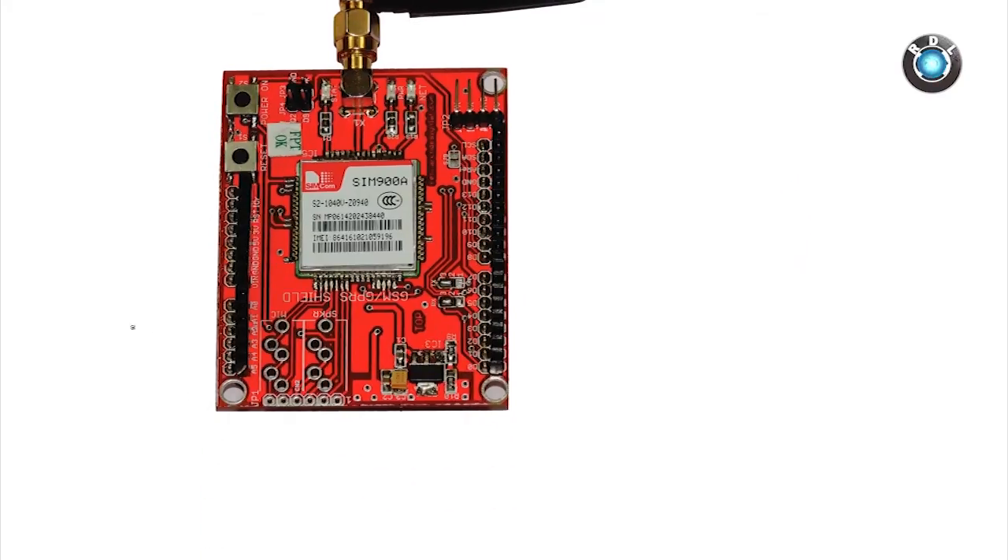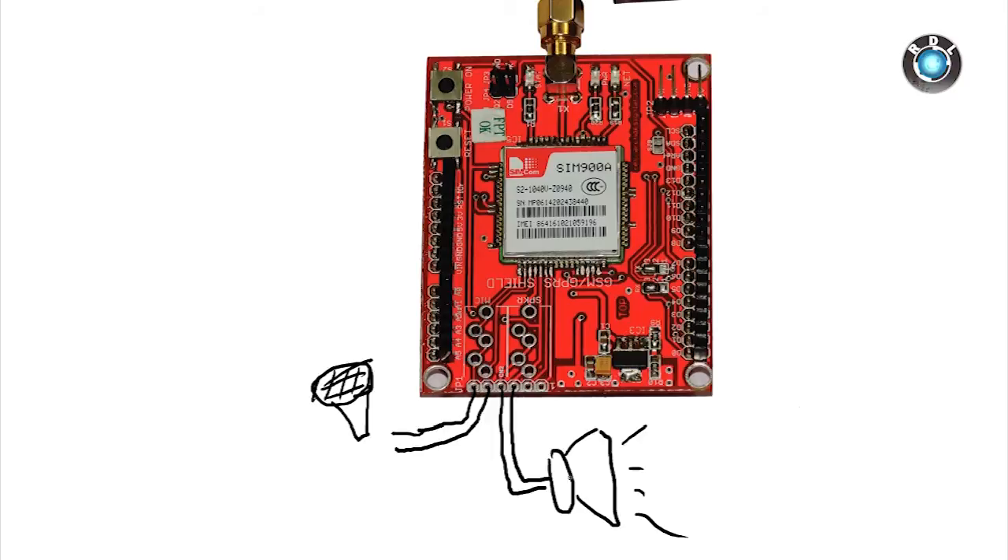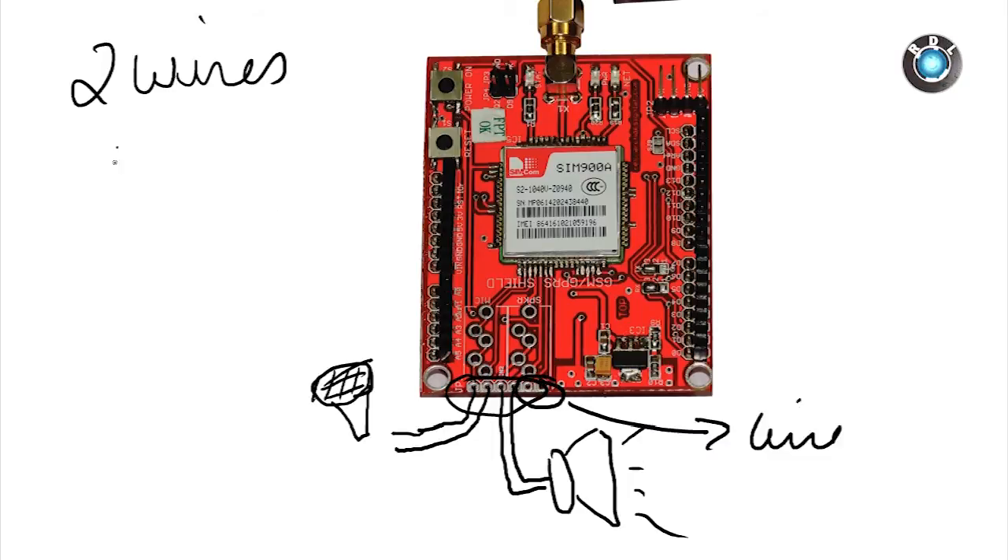There are a few other things on this board you may be interested in. For example, you can listen or talk to a person using the modem. For this purpose, you need to make a few connections on the board. These two pins are for mic input, and the next two pins are for your speakers. Please note that this modem has only a mono connection for audio, not stereo.